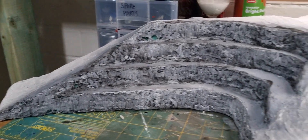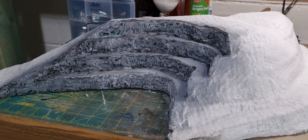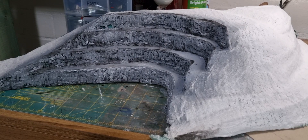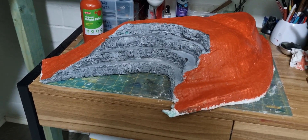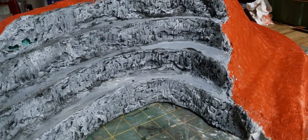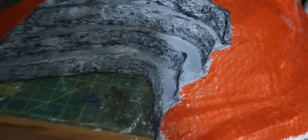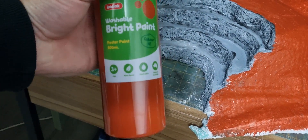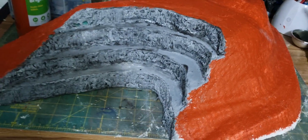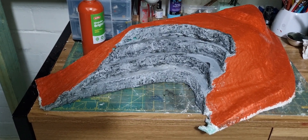The next stage is painting all of that white plaster brown — even though scenics are going on top, I can't have any white showing through. The paint actually looks quite red on camera but trust me it's just a brown poster paint. Once this is all painted, the grout powder goes on top, then static grass and any other scenics. The white bits around the base will be covered when I place it onto the layout. Next stage is ground cover.